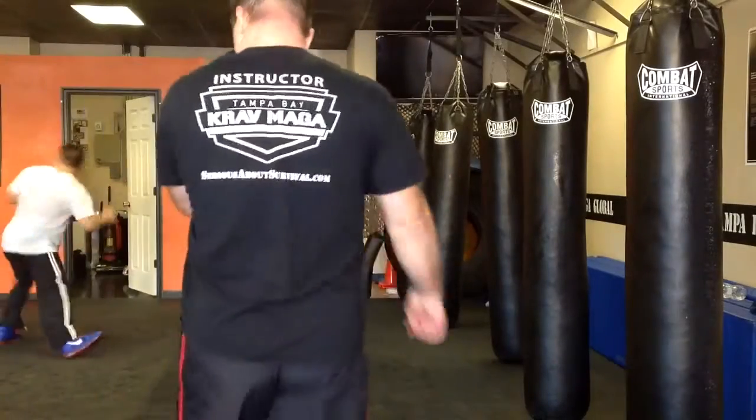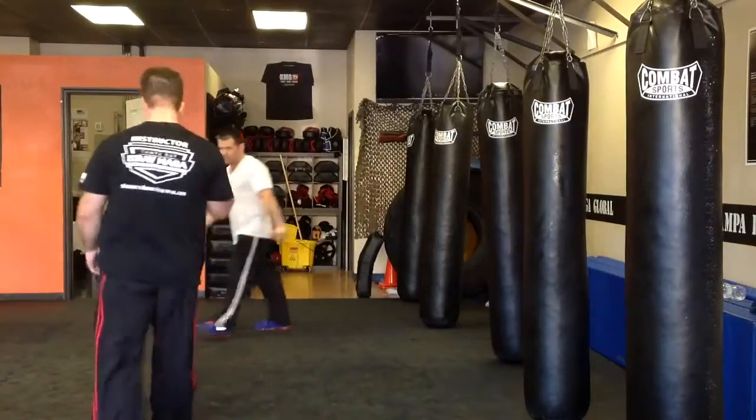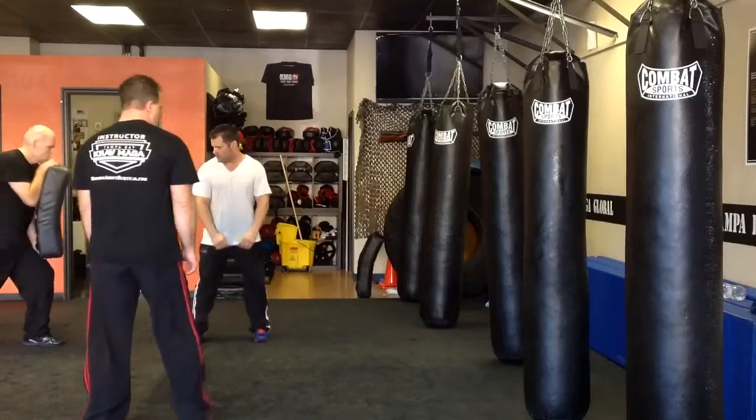The back leg is extended, but it's tight. Perfect. So throw the side kick.